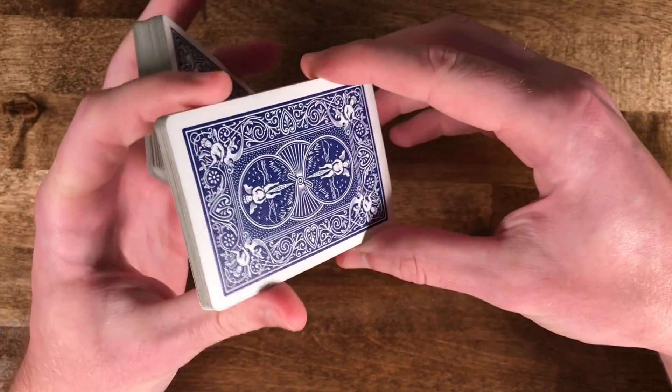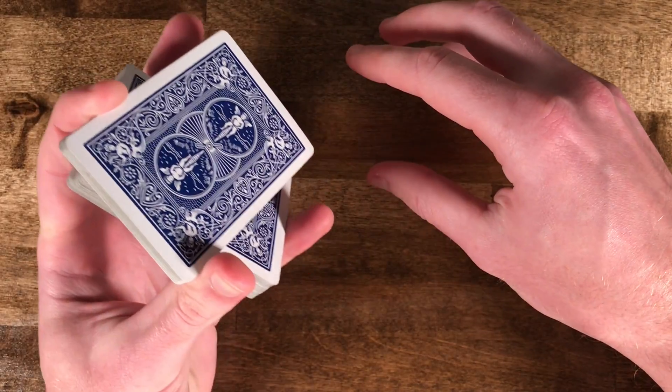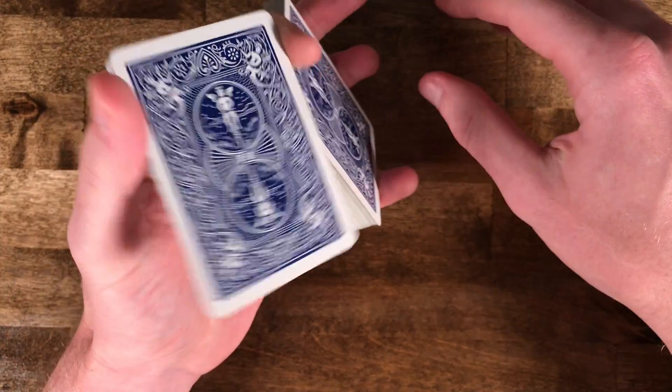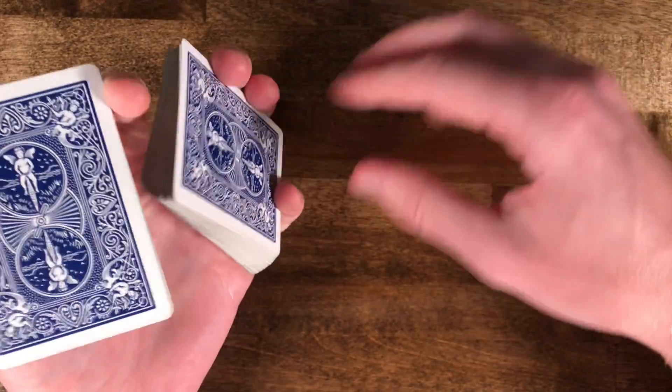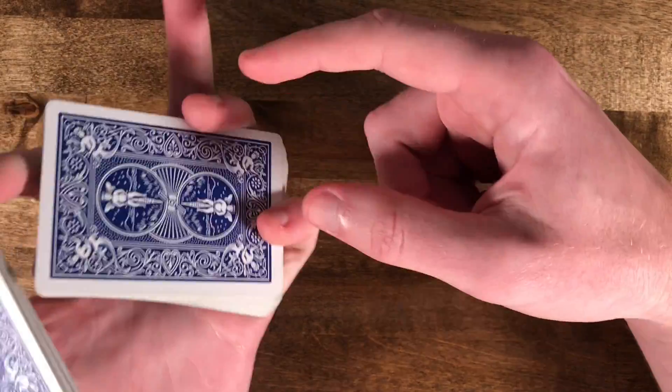If you grab it at the end as opposed to the middle, it will make rotating it out a lot easier. Once you've pinched it, you're going to basically swing your index and your thumb and rotate them around.